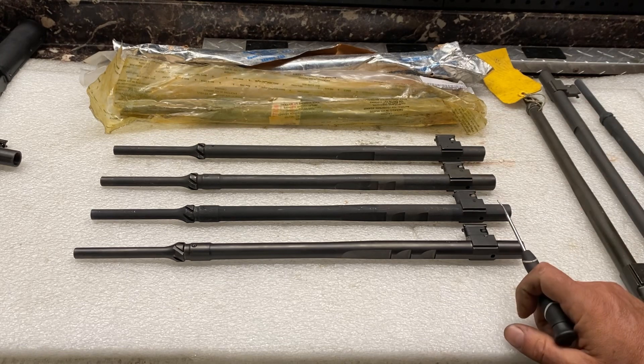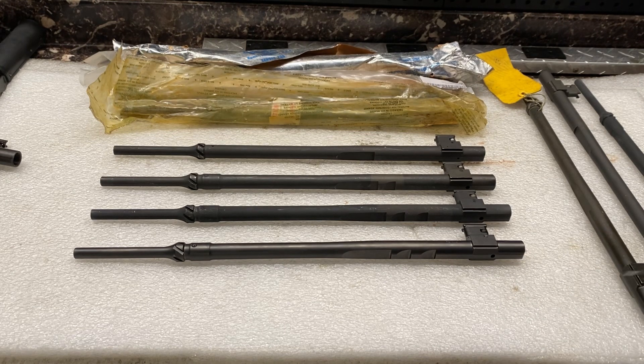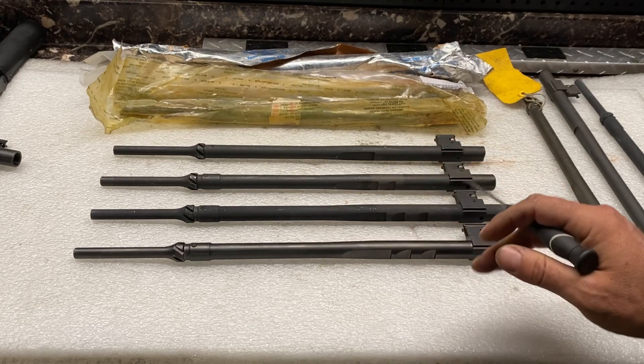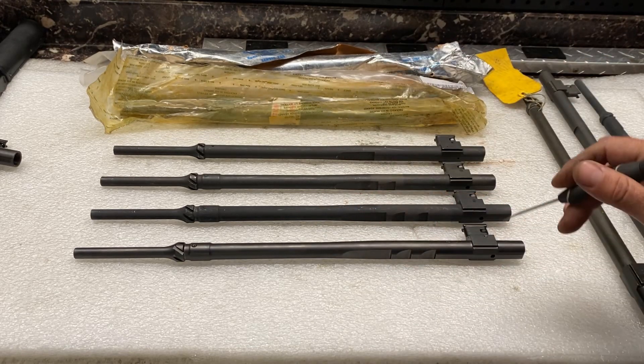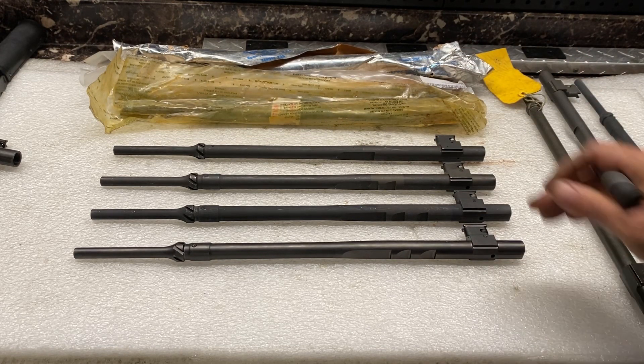We have a bunch of different operating rods on the table and we're going to go over what the differences are between them. Before we do that, we want to have an understanding of the components, because every operating rod — whether it's the first generation or the newest — consists of several different components.